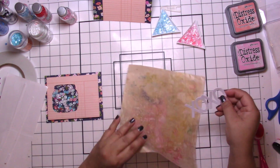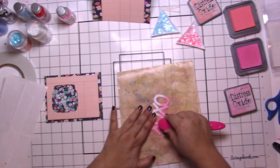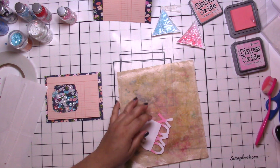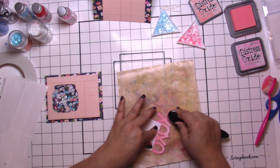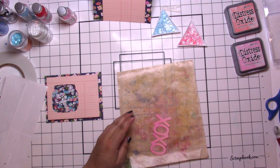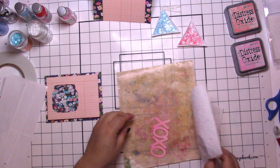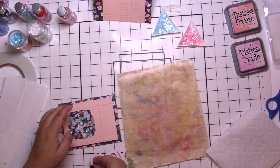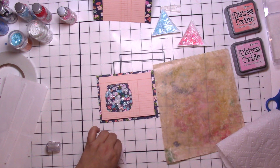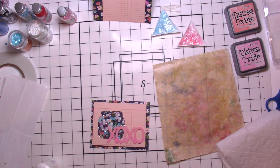I continue with some Lawn Fawn help and have cut the XOXO out of Vicki Boutin Foundations paper because I knew I was going to get it inked and wet. I'm using Kitsch Flamingo and Salt Water Taffy oxide inks — there is a subtle difference depending on how heavy your hand is. I love using oxides and how they react with water; it's so simple but so fun to get such a neat look. It feels like it has dimension and texture, when it's just the ink doing its thing.